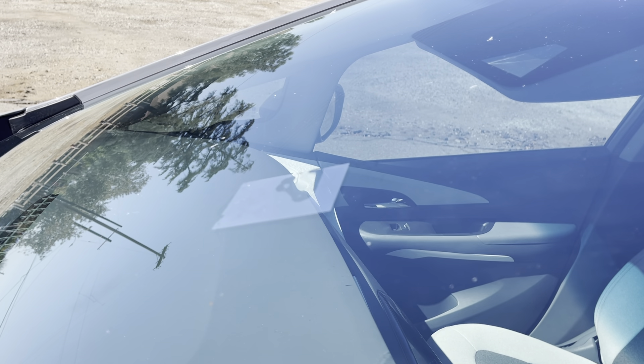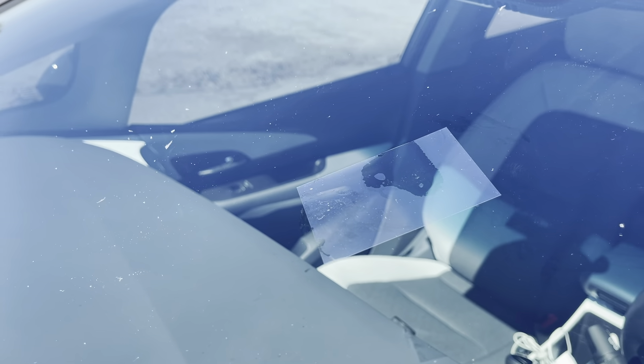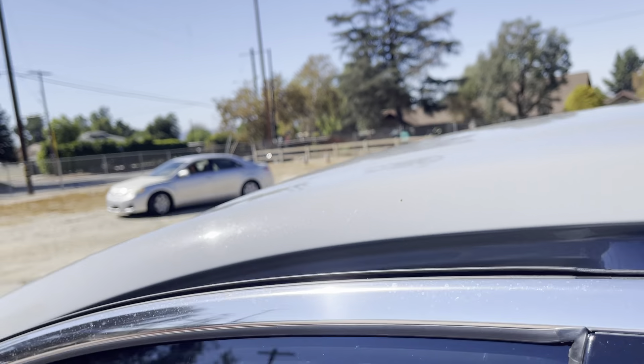Let's leave it for another 15 to 20 minutes. As you can see it's getting better and better. Let's see how it looks from inside so you guys can compare it.